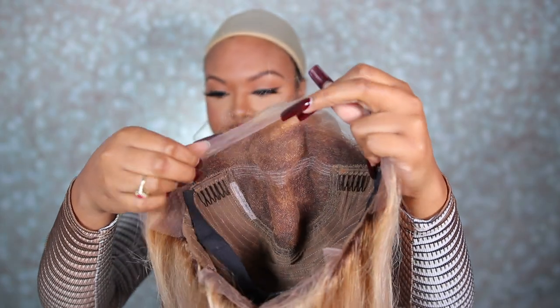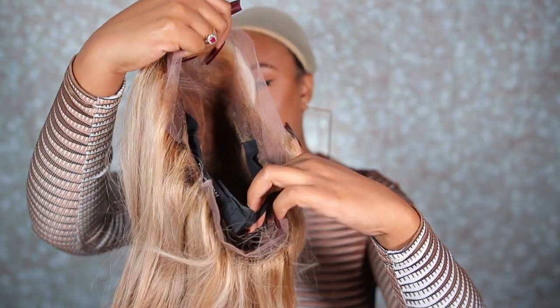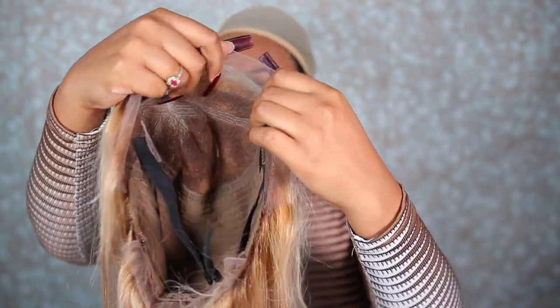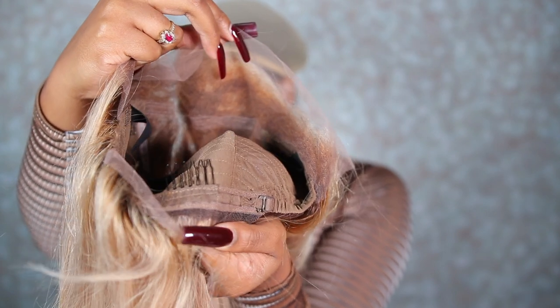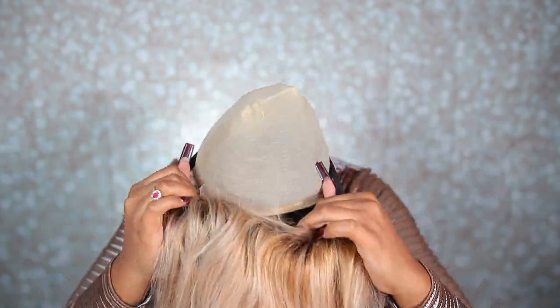So this is what the inside of your wig looks like. It does come with the combs on the inside. They do put an elastic band in the back — this is like an extra elastic band. Also, it does come with the original drawstrings on there, which is what I like to tighten for a tighter fit whenever I'm wearing my glueless wigs. Now I'm just trying on my wig, making sure that it fits my head properly, and this wig was literally the perfect fit. It was as if they made this wig just for me — the wig fit my head perfectly.